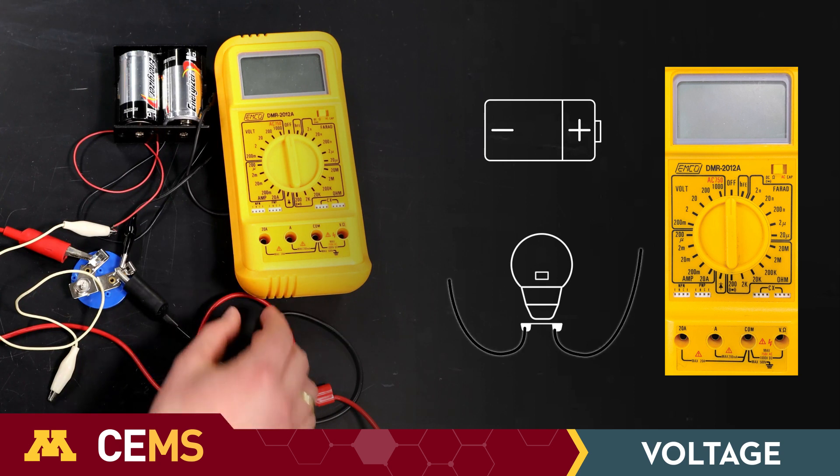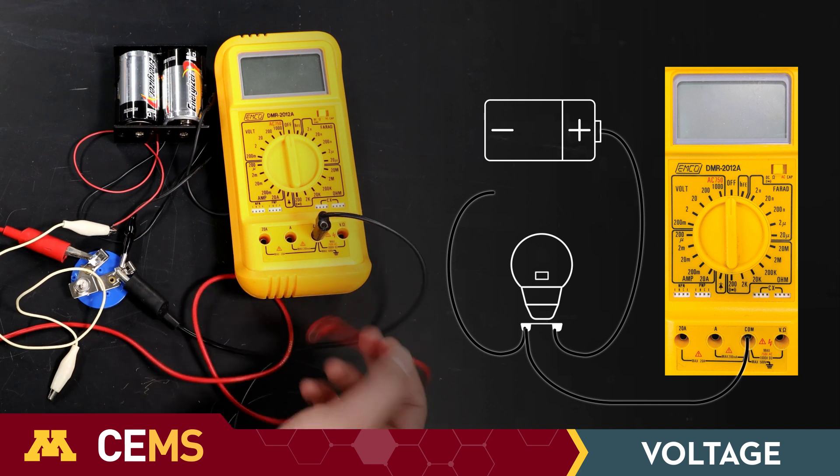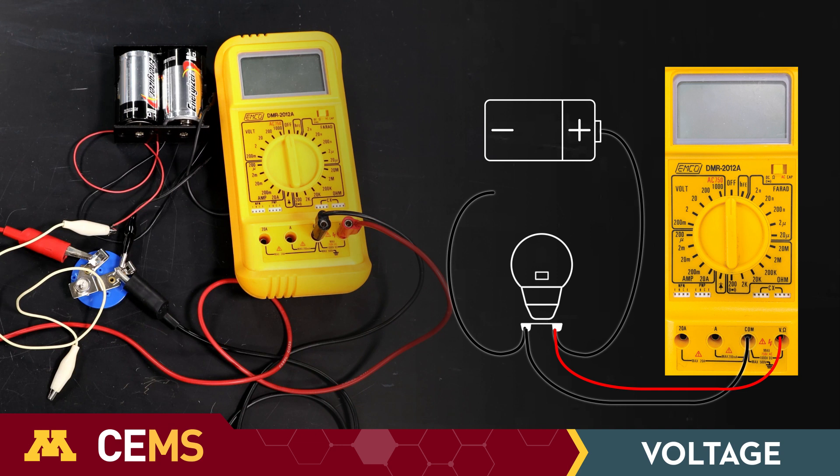Start with the multimeter off and the circuit open. Connect the multimeter's voltage port to one end of your resistor and connect the COM port to the other side of the resistor. The multimeter is in parallel.